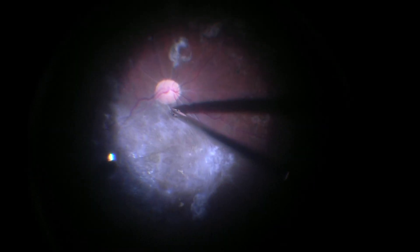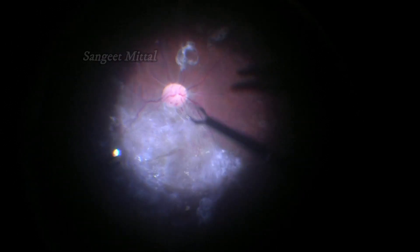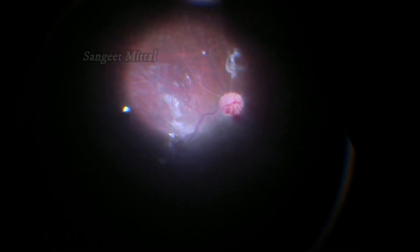The membrane was separated and lifted at the optic disc to create a plane of dissection. A wedge between the center and the periphery was created by cutting the vitreous. Once this was done, PVD was induced in the peripheral retina.